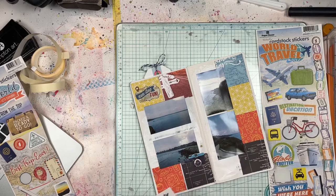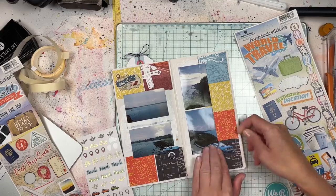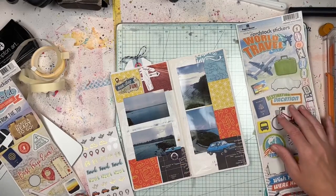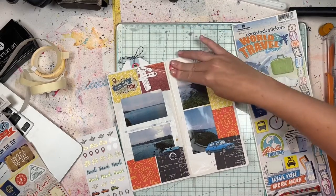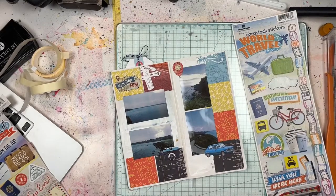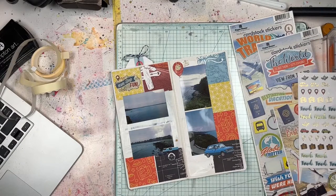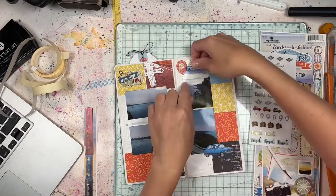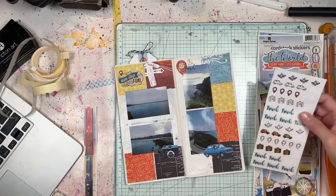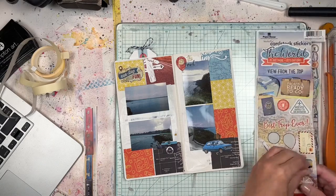I'm putting down a few embellishments — most of them are from the Paper House Productions collection, and some are travel stuff I pulled from previous collections that I threw into this kit as a good fit. I'm trying to create some little embellishment clusters. I'm not doing any journaling on this page because all the journaling for this day was done on a previous page, so I really have nothing else to say about this particular portion of the trip.